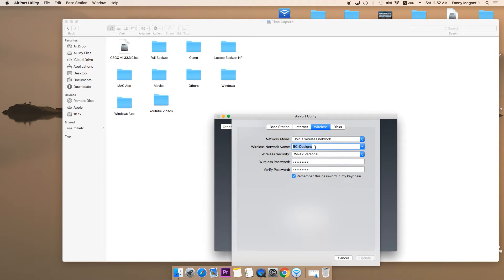In the wireless section, my time capsule is connected to my router, so I have selected 'Join a wireless network'. If I click 'Create a wireless network', this time capsule will itself become a wireless connection where I can access it directly. Right now I'm connecting to my time capsule using my router, not directly. If you're creating this kind of joined situation, you select 'Join a wireless network' and type the wireless network name — in my case 'BC Designs', the name of the router — then type the Wi-Fi password.